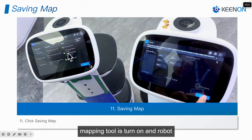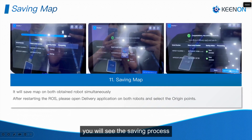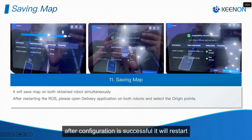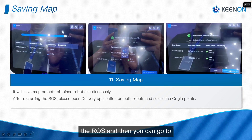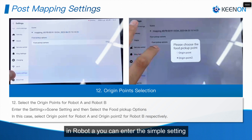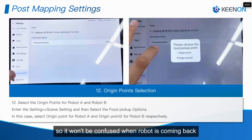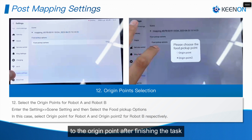Then click Save Map. Robot B should also be connected to stable Wi-Fi with the RIA mapping tool turned on. When you click Save Map from Robot A, you will see the saving process — it automatically shows both robots' serial numbers. After configuration is successful, it will restart. Then go to the food delivery application, enter the Scene Settings for each robot, and pick the origin point — for Robot A choose Origin Point 1, and for Robot B choose Origin Point 2 — so the robots won't be confused when returning to their origin points after finishing a task.